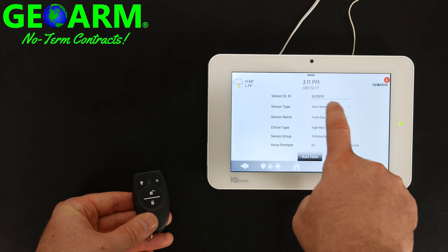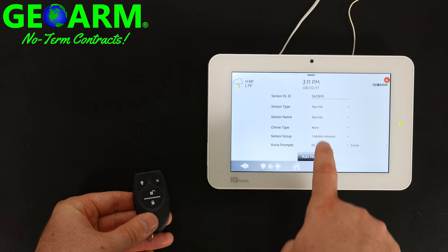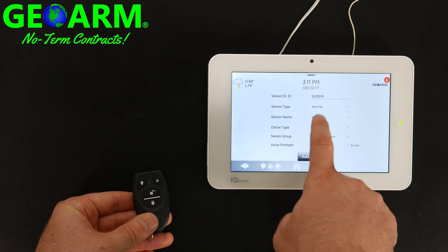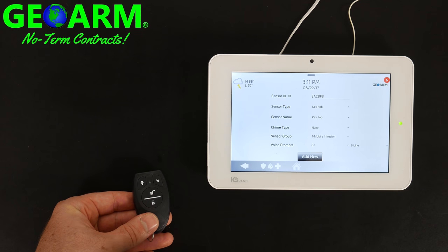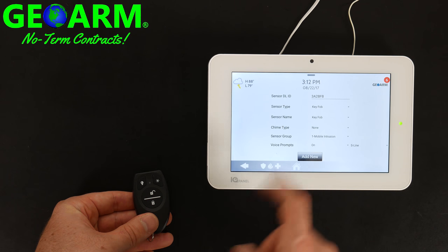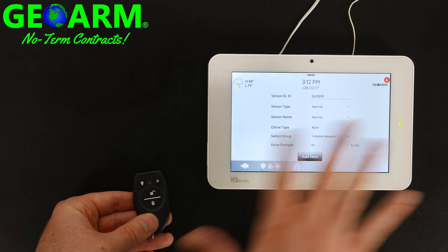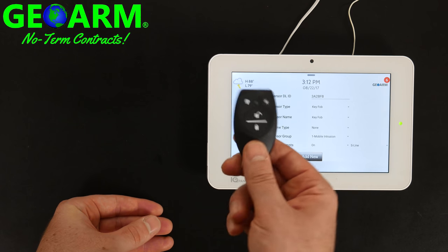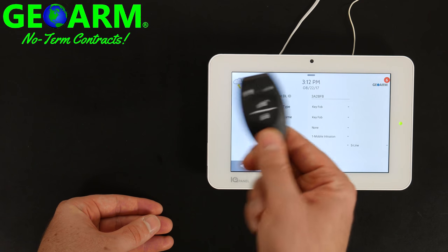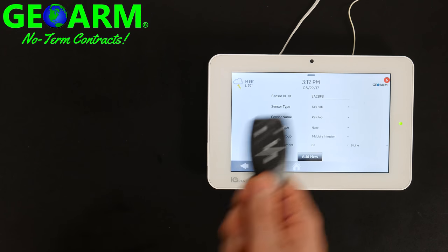For Sensor Type you want to change that down to Key Fob. Sensor Name you can adjust if you want — you can keep it at key fob or put a custom description, which is very simple. Chime Type you're not going to need. Mobile Intrusion is the default and is what you want. You can see that it automatically picks up on the fact that it is an S-line key fob and not an older style key fob.